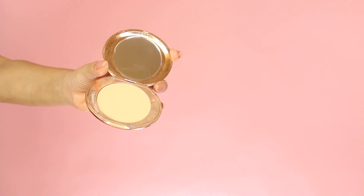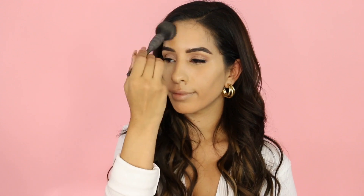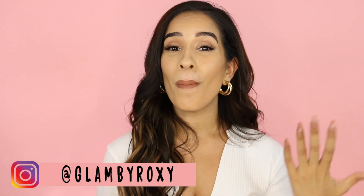Just like with any other foundation, if you want it to last you do need to set it. However, since this foundation has a natural finish, I'm not trying to cake it up. I like a natural finish for my daily activities. So for that I'm going to be using the Charlotte Tilbury Airbrush Flawless Finish in shade Medium number two. I'll grab my brush and dust it on — it's super, super fine so it won't cake up your makeup. Then I'll take my setting spray one more time and spray it all over my face so the makeup melts into my skin. And those were all my tips and tricks.